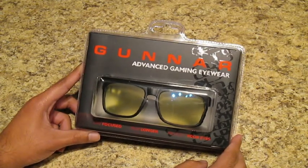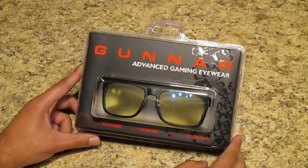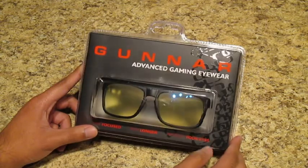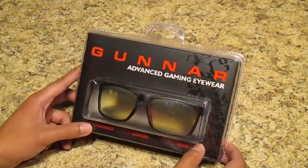I wanted to see if I could get these Gunner Intercepts. I wanted to get the colored ones, but I decided to go with the black just so I could wear these at work as well. Let's go ahead and do this unboxing.